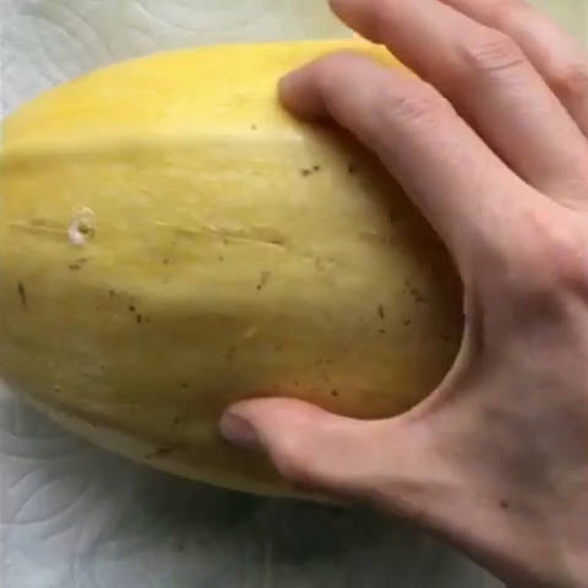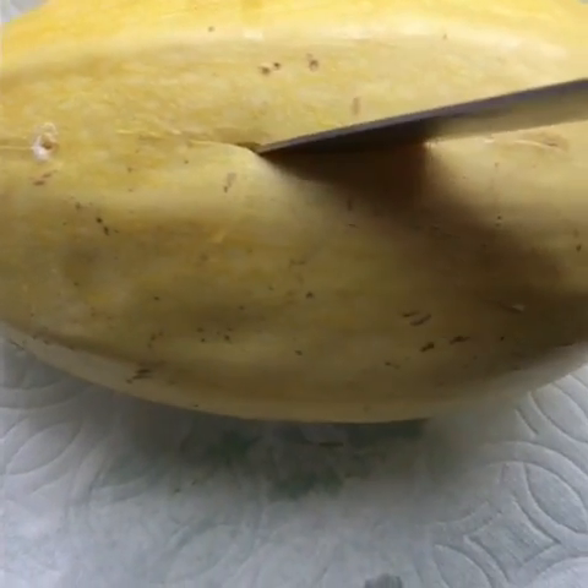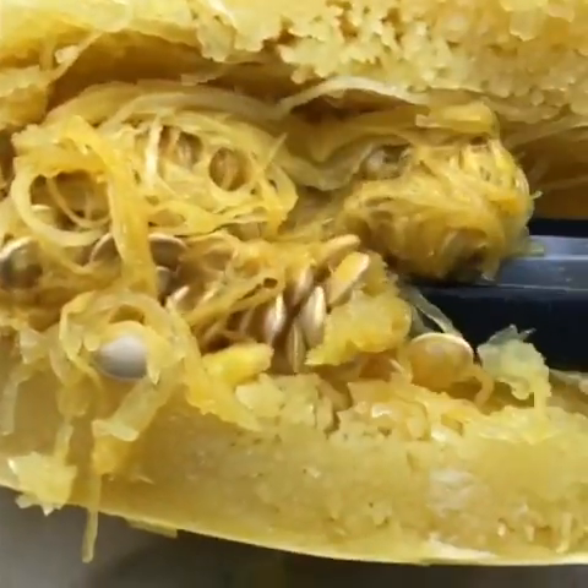Okay, so you can see that it's pretty soft because it gives way like a potato. We're just going to cut down these lines to cut it in half. I'm going to order a tripod, I swear, so you can see better. I'm going to cut underneath.